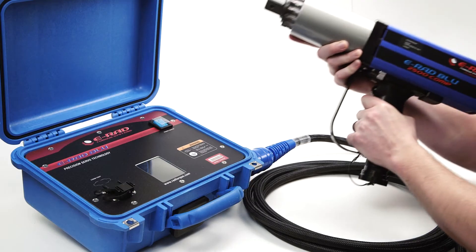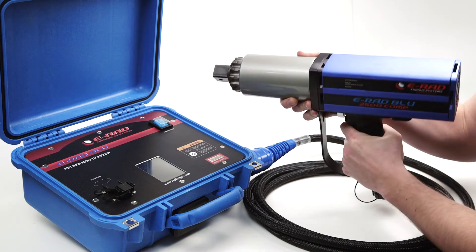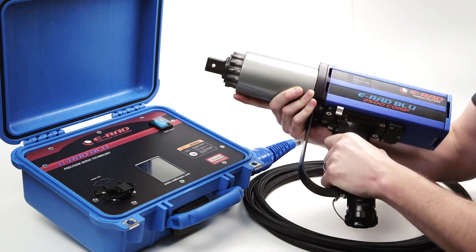The ERAD is an extremely accurate tool with an accuracy of 2.8%. Aside from accuracy, the ERAD Blue system is faster and lighter than other conventional tools.